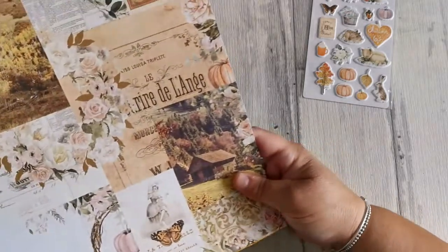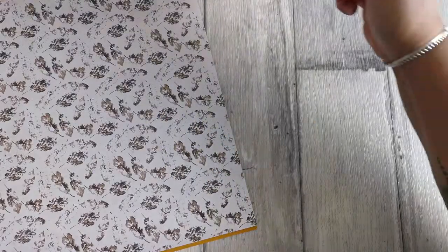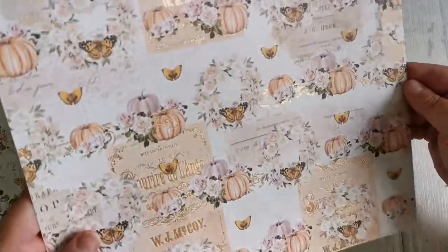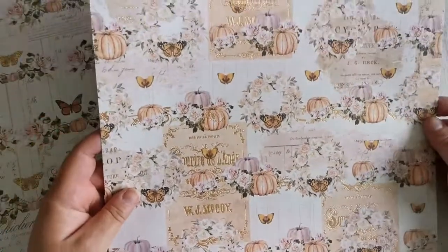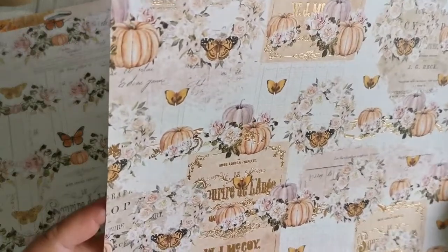On va commencer par les papiers. De la collection, on a celle-ci, donc c'est des 30x30. J'aime beaucoup cet effet moutarde là. Voilà, les petites feuilles comme ceci avec les citrouilles. Il y a du foil doré, je ne sais pas si vous voyez, je pense que oui, parce qu'il y a un peu de rayons de soleil entre deux averses. Voilà, un petit peu de foil. C'est entre le doré et le rose gold, je ne sais pas trop, mais en tout cas c'est joli.